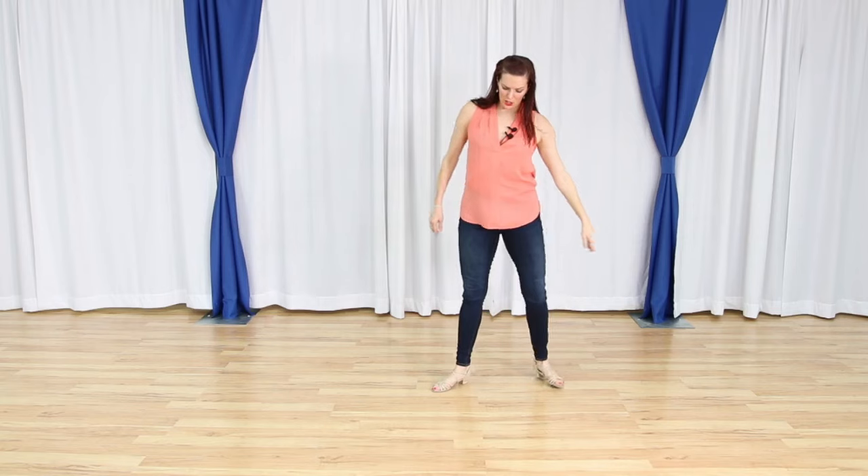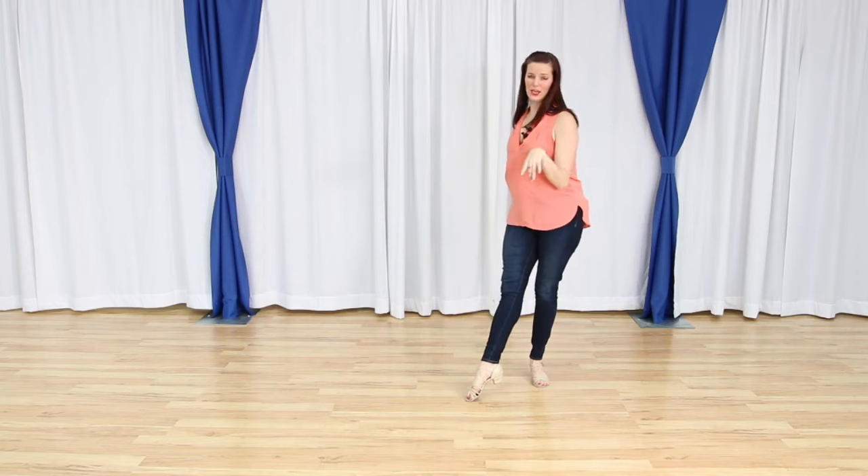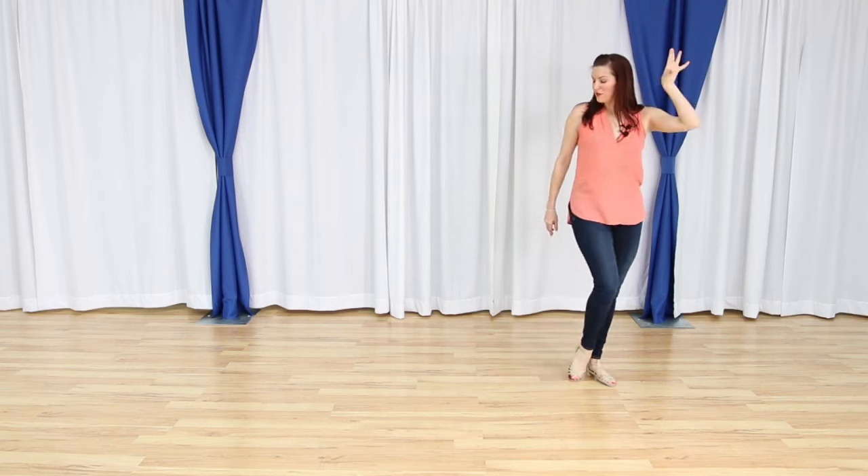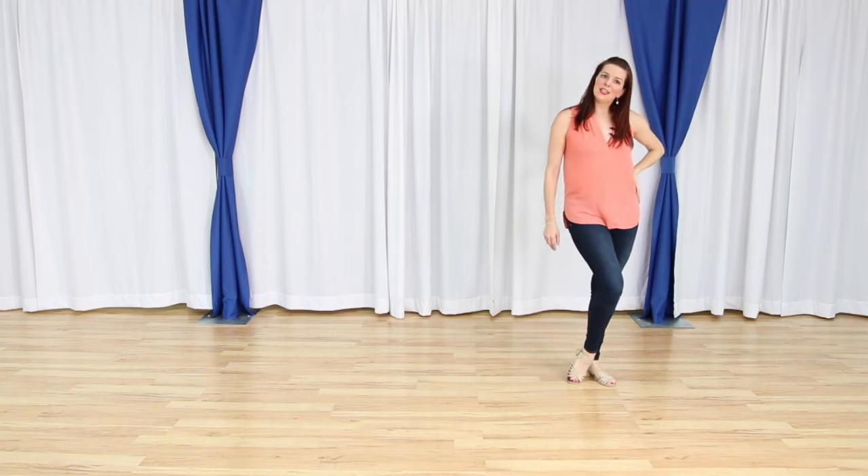On that seven, eight, you can do a little flick if you want. You can bring that leg in and get ready to go. Or you can just slide it and do a sexy tango drag — whatever you want to do.